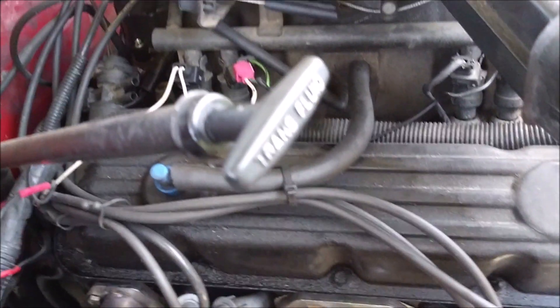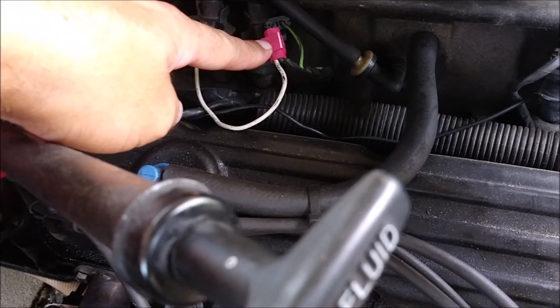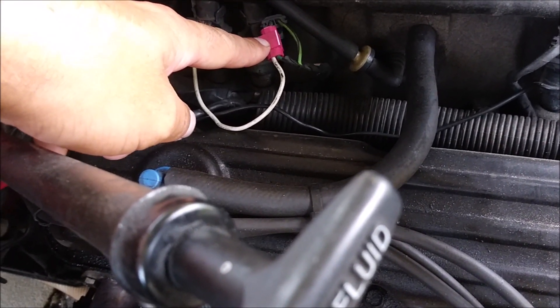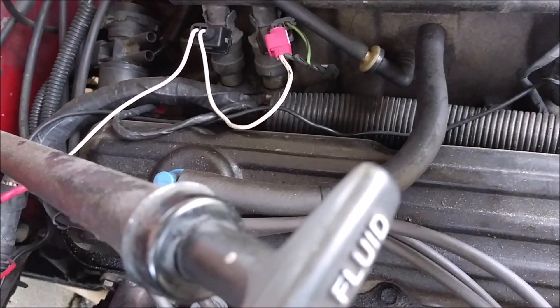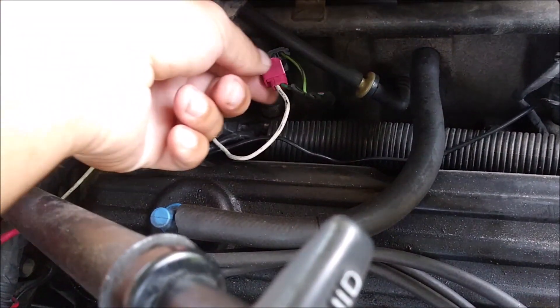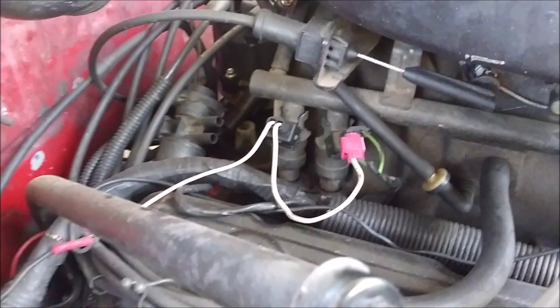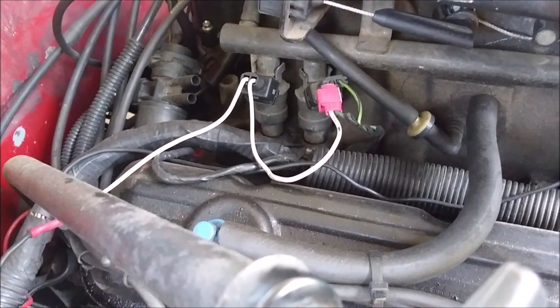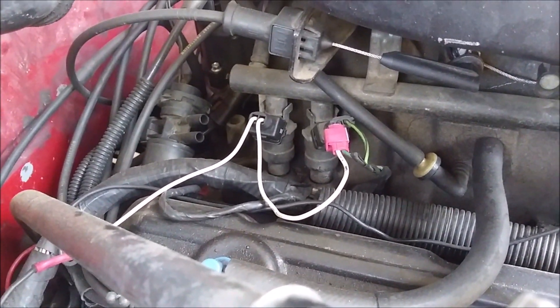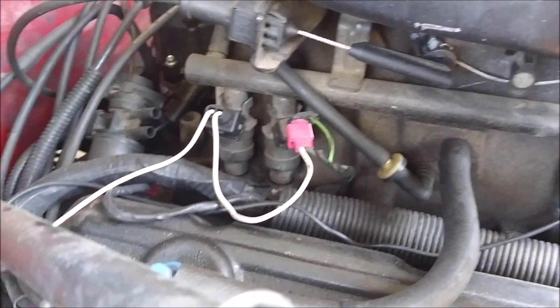They all share the same ground. I know these are not ideal on a long-term basis, but I put this in and haven't had any issues with it. One of these days maybe I'll go in and actually solder it and put heat shrink on everything, but it's been a year and I haven't had any issues with that splice.